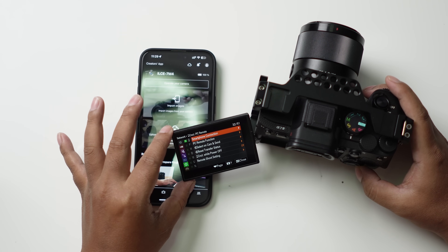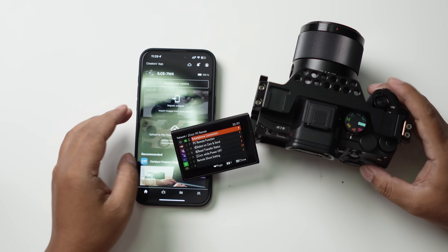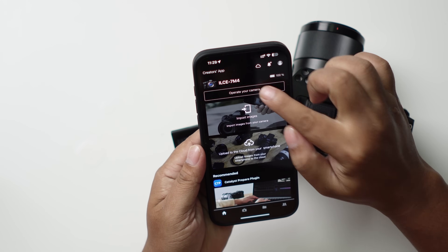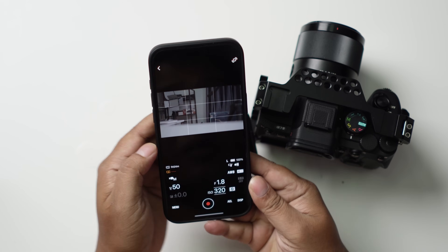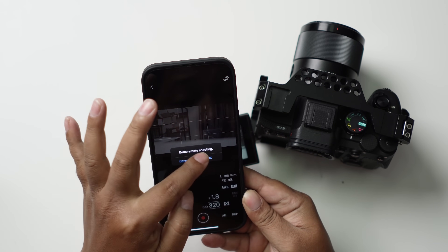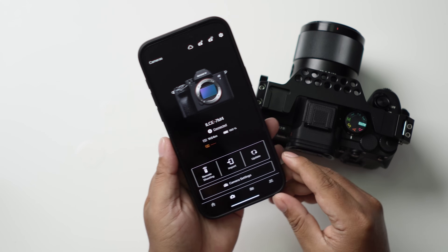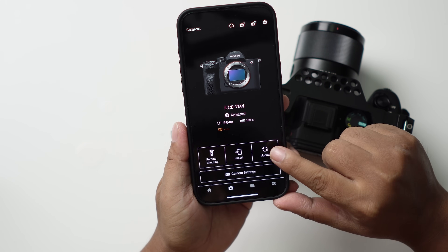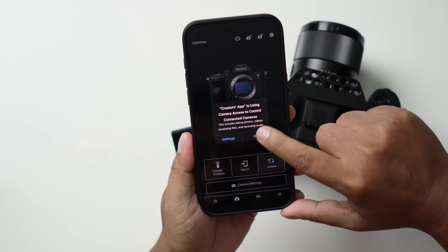Okay, so we are already connected. By doing this, the phone will create its own hotspot. We're going to go back and just let it connect. Here is the update button — we're going to tap on that. The Creator app is now using camera control.